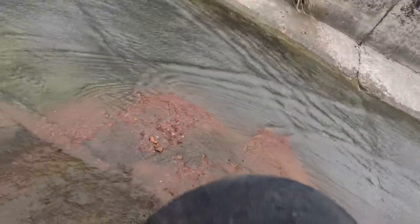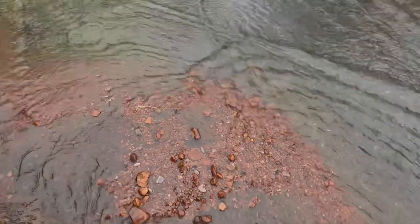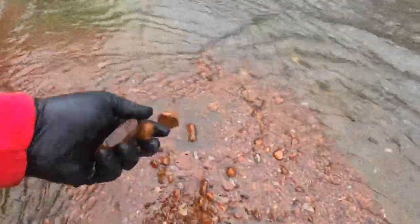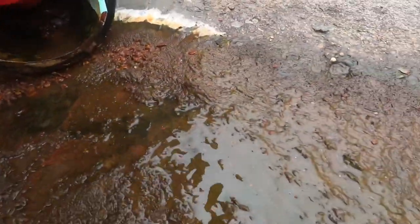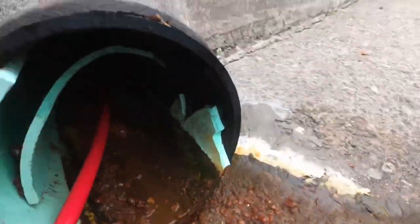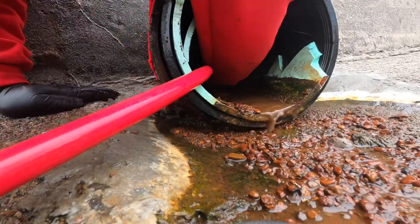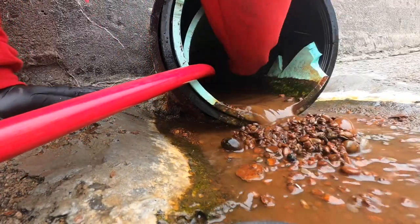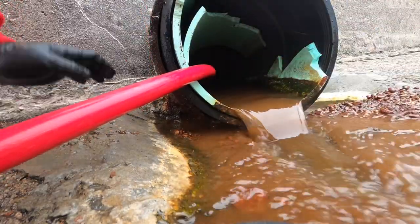And we're about out. Now you'll really get a good idea, because we got some good-sized rocks in here that we just blew out of there. And actually, if you look up in here, you can see the size of the rocks that are up in there. Crazy.